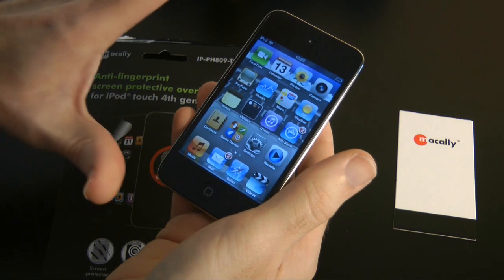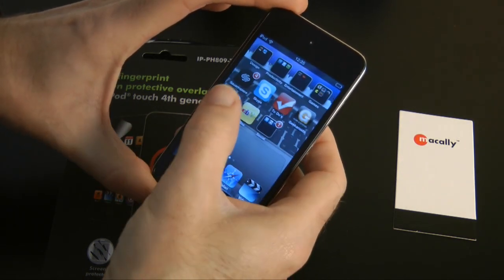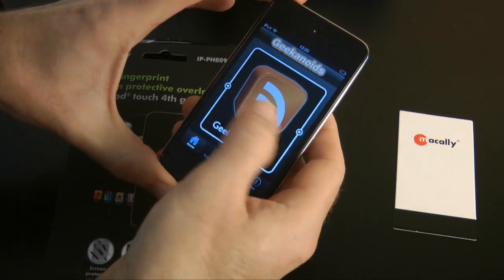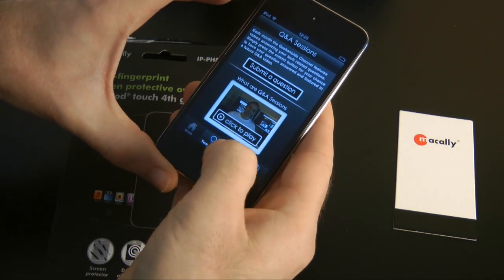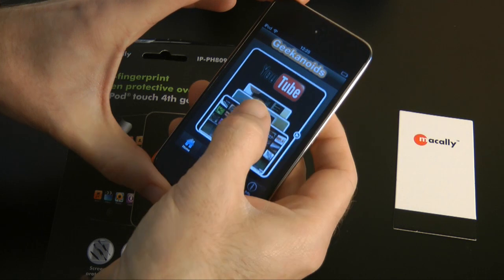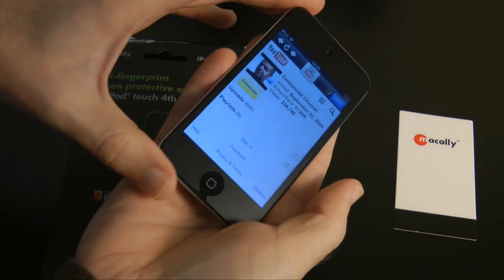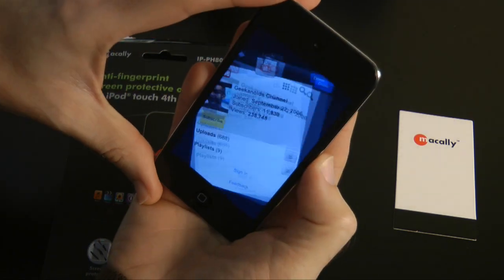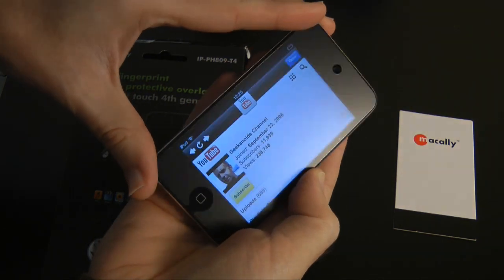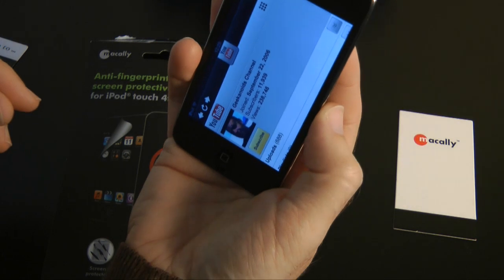It's added a matte finish to the front of my iPod Touch, which I like a lot. The sensitivity of swiping left and right is absolutely fantastic — I think that's brilliant. It has anti-glare properties as well. I've got my studio light just over to the right there and you can still see the studio light reflected in it, but it's more than usable in that sort of light. I think this is a fantastic screen protector.